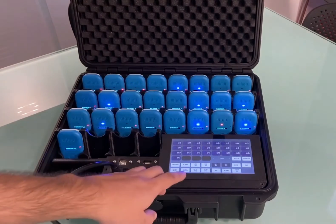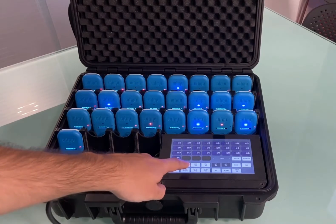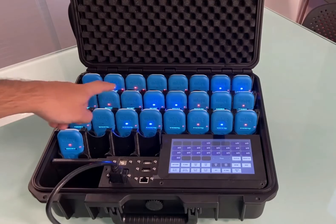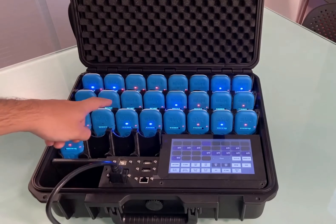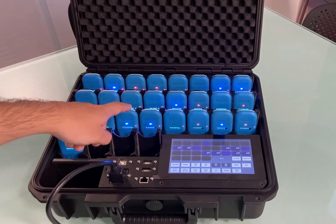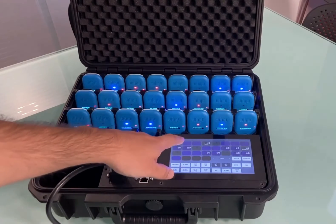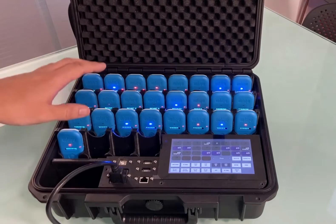To start the recording process, press the Start Log button. A red and blue light will then flash intermittently on the devices together. The device is now ready to be placed on the athlete.